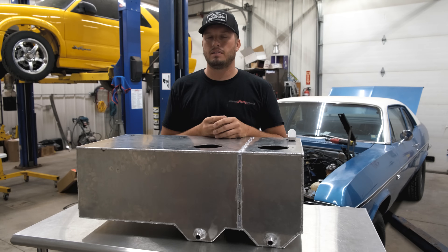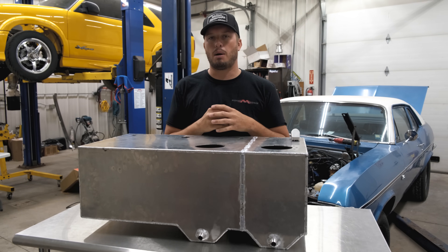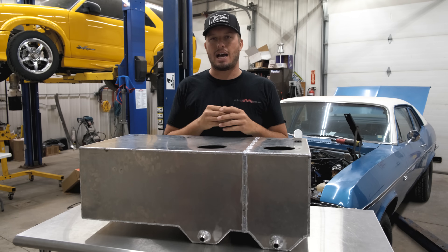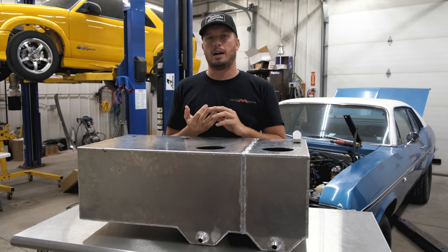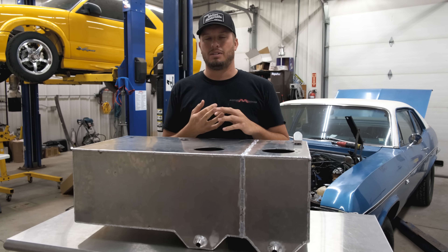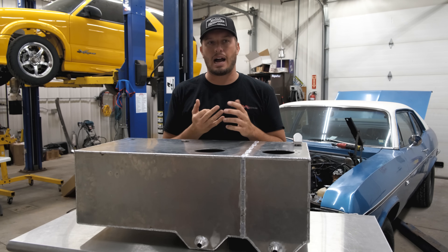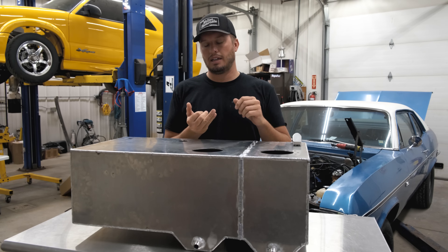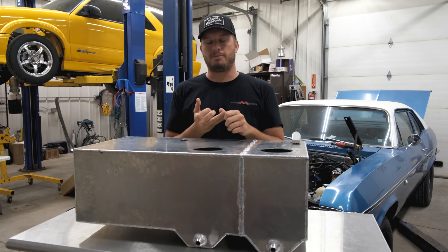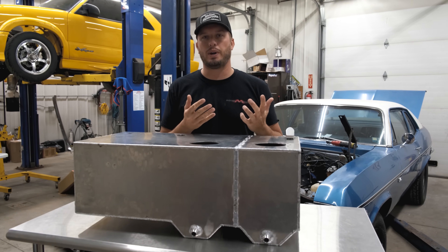On race week, fuel pumps died nonstop. It was not dependent on brand — every brand was failing a lot. When you have 300-plus cars with aftermarket fuel systems, it's very common. A lot of that can be attributed to undersized return lines, improper design on the feed, and incorrect vent line sizing.